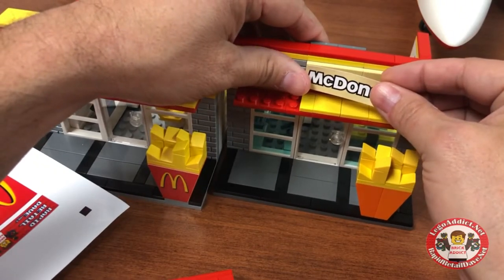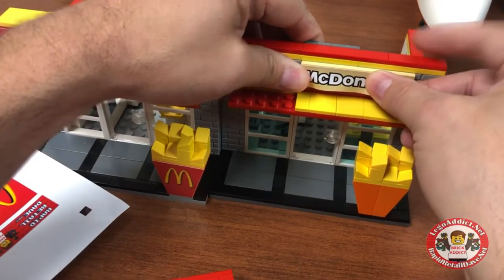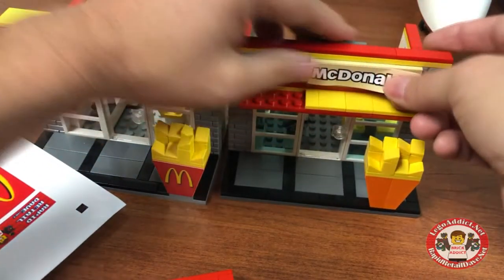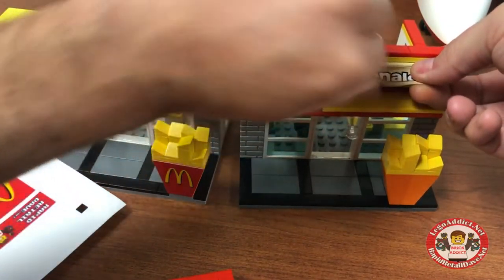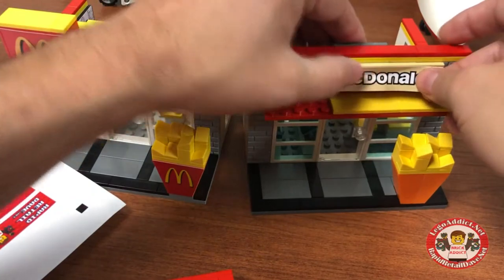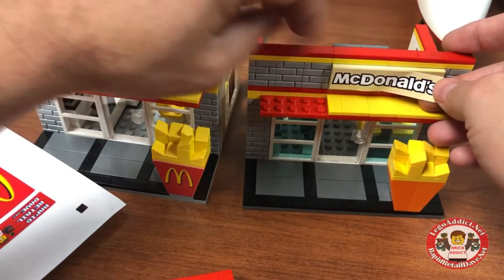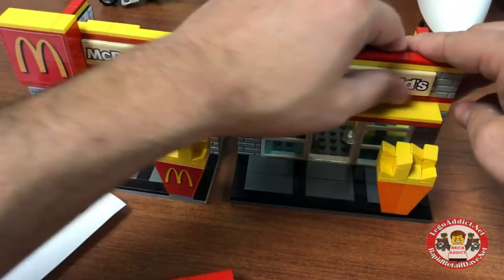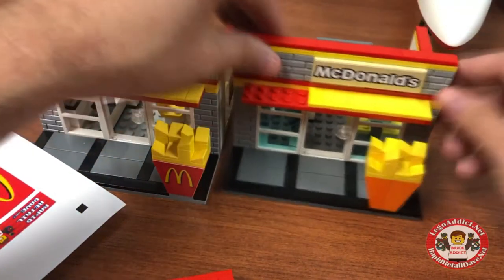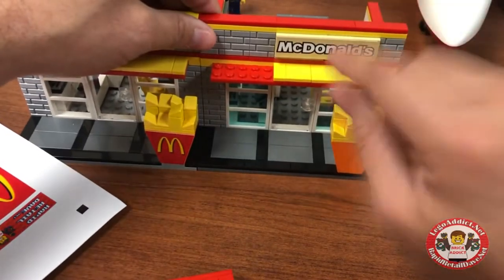You gotta make sure the corner is absolutely perfect. Get that down real good on one side. If you start at one corner, lock it down really good, and then take it across the top. Make sure it's level across the top, and you can release there — and there you have a perfect sticker.